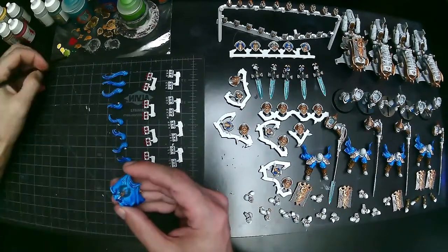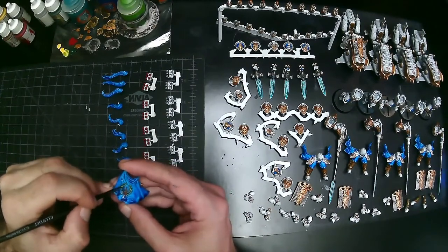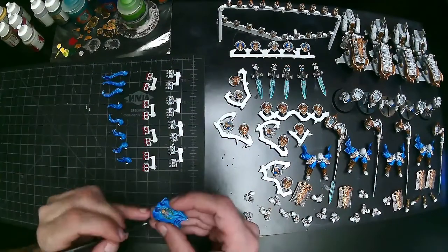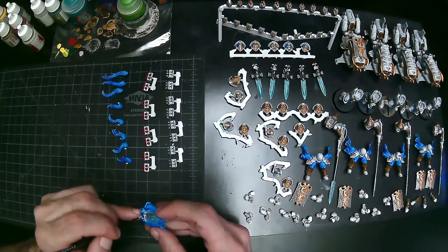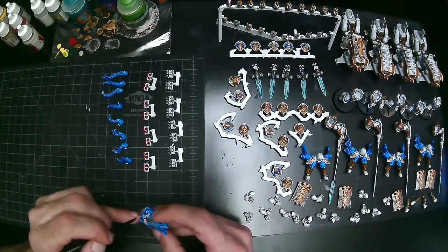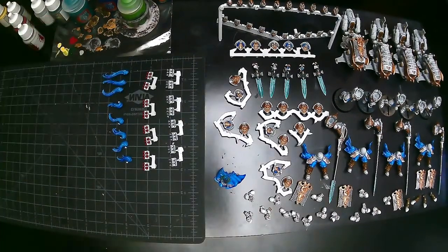Now it looks like I'm using a darker green doing the little leaves on the cloak for the Shield Captain. I go from basically a dark green — almost like a Caliban Green — all the way up to yellow, just dotting little bits progressively less and less so it sort of looks like little leaves. Then I go through with Reikland Fleshshade on the little banner bit, and there's a little gold spot on there as well. Take your time and pick out little details where necessary.